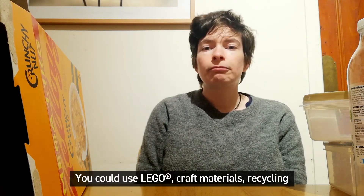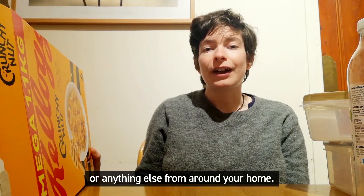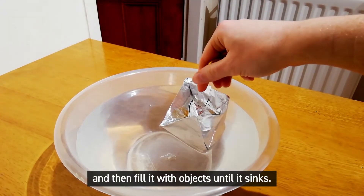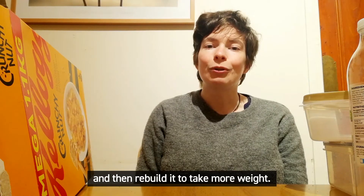You could use Lego, craft materials, recycling, or anything else from around your home. When it's finished, float your boat in water and then fill it with objects until it sinks. Weigh the objects to see how much your boat could hold, and then rebuild it to take more weight.